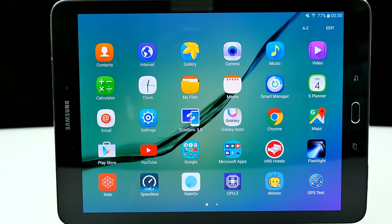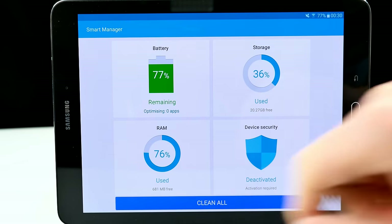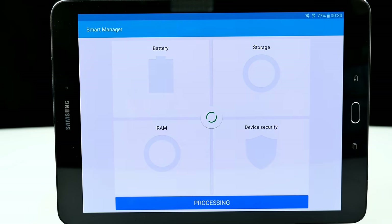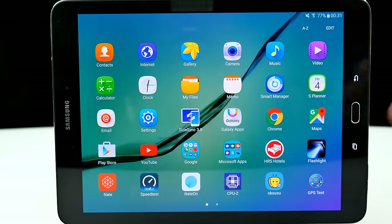Back on the tablet, let's check out the Smart Manager — it shows all important stats including battery level and RAM usage. The RAM usage is really high — with TouchWiz and just a few background things, 76% of RAM is used by the system with only 700 megabytes free. After cleaning, it drops to 50% used with 1.5GB free, but it fills up pretty fast. If you use multi-window, you can really hit the memory cap. But the device performs always very smooth, just like an iPad. The microSD helps keep internal storage from filling up.